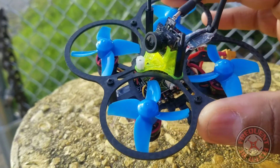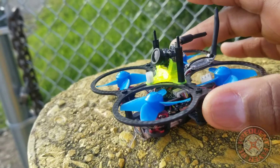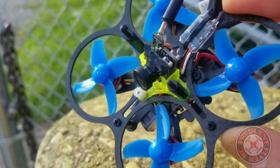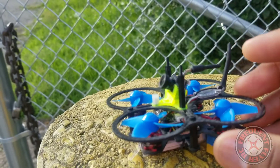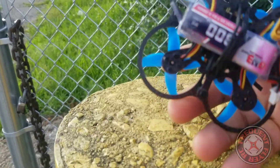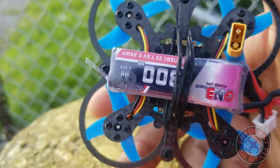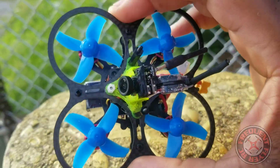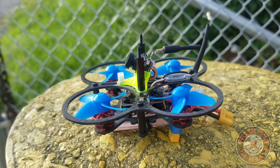I just broke this thing out because I want to gauge its performance — compare it to these newer quads like the Pro 2, the Trash Can, and all those. We've got better batteries now too, so battery technology seems to have gotten a little better since this little guy came out.